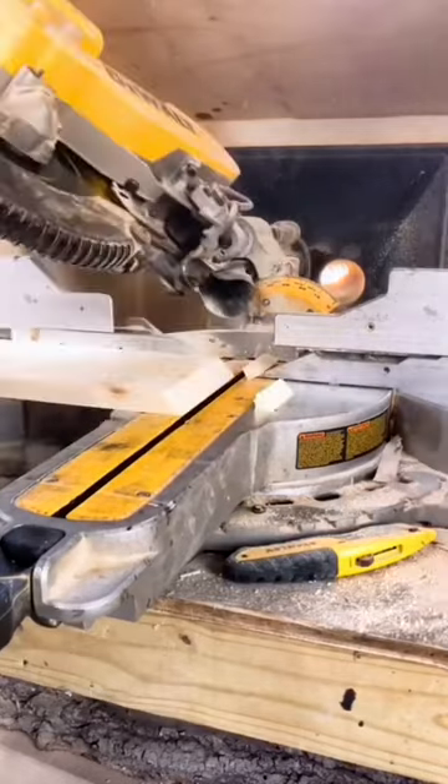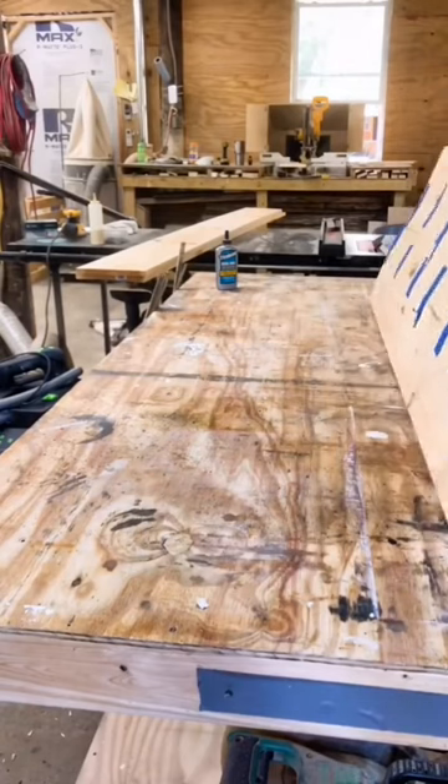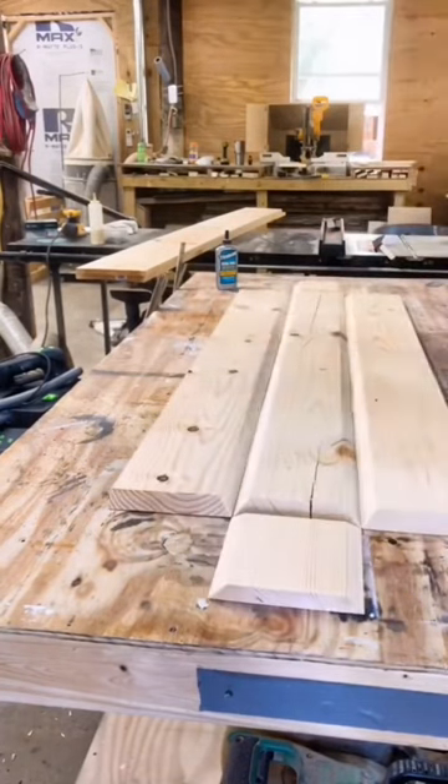Then on the miter saw we 45 each end, and on the table saw we'll 45 the lengths of each board. We use tape to hold everything together, then we flip it over.